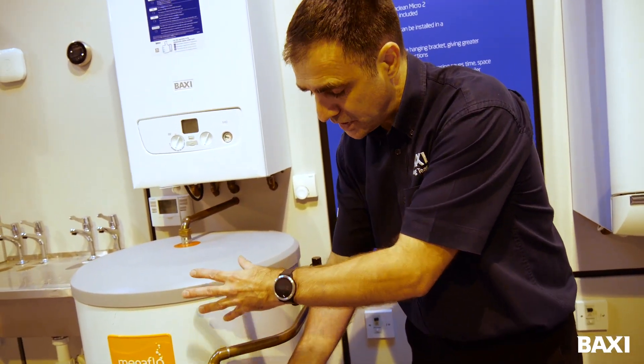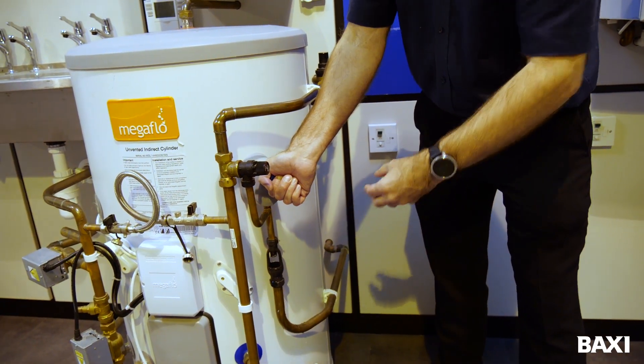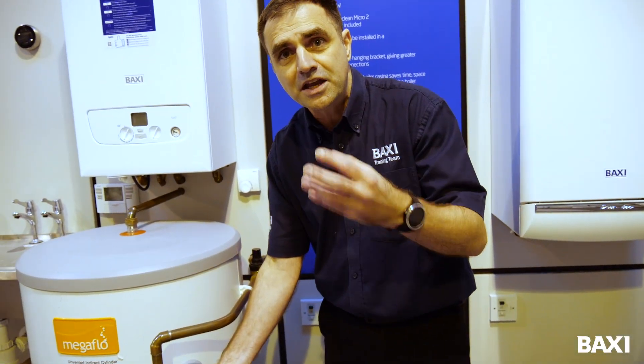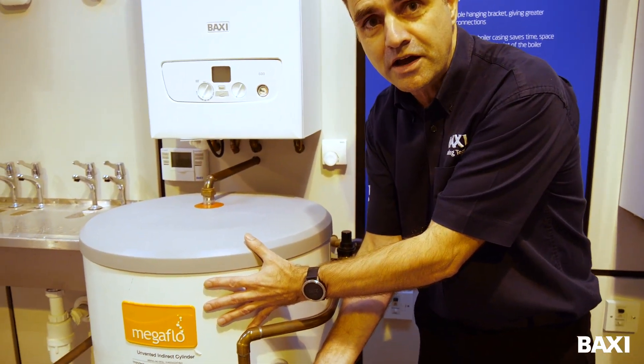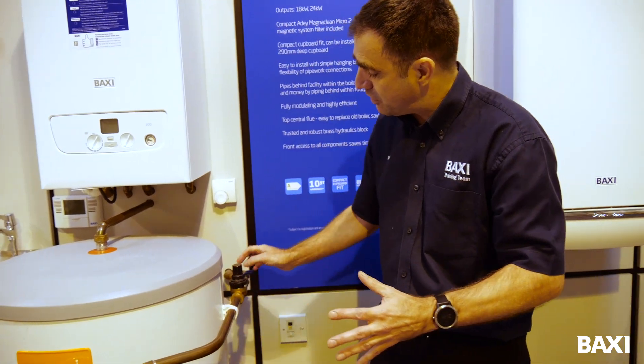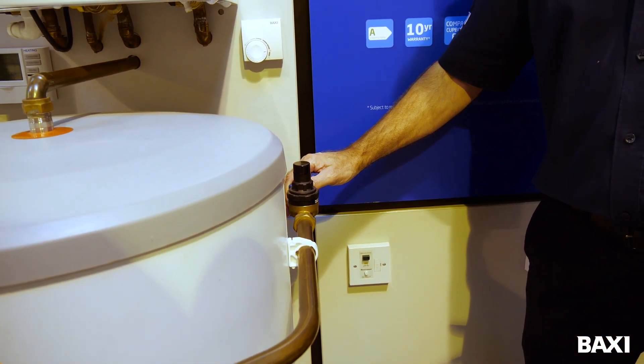Eventually the water will stop coming out of here or out of the hot tap, and the gurgling noise will stop. That indicates that the job is done — I've replaced all the air that I need in the cylinder — and I can move to my valve and turn on my water again.